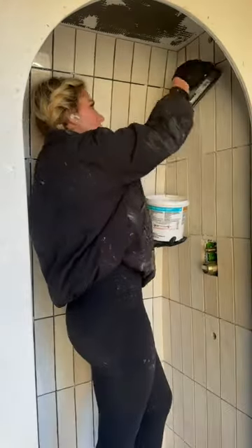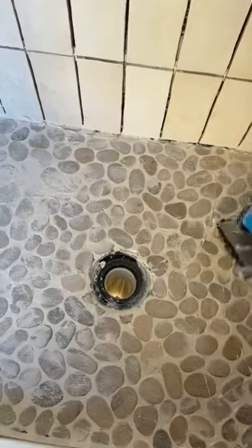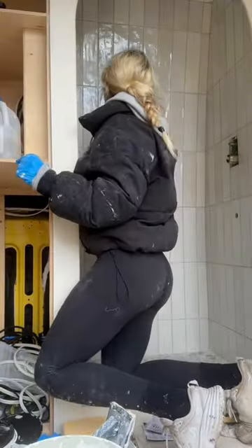Now that that's all taken care of, it's time to grout. I will say that this job was a lot messier than I anticipated, but it was so satisfying and cleaned up nicely with a sponge.